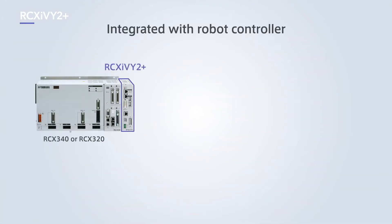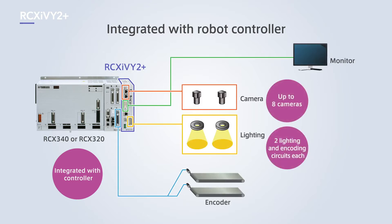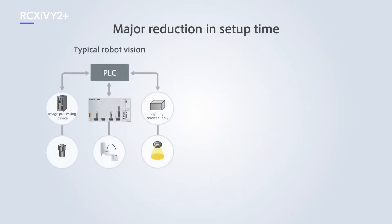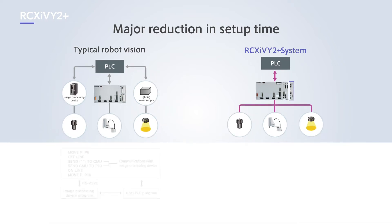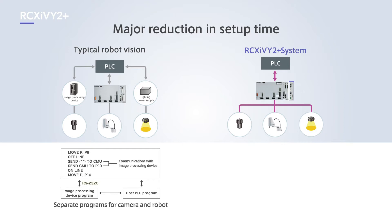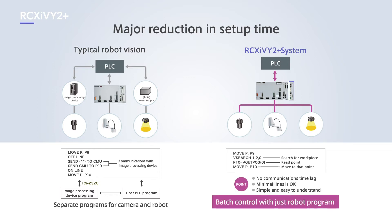RCX-IV2 Plus is a robot controller integrated vision system. Simply installing the RCX-IV2 Plus unit on the controller provides centralized operation of robot control, image processing, lighting control and more. It is much easier to integrate with peripheral devices compared to typical robot vision systems. The robot program covers all operations, from acquiring coordinates to controlling lighting, with no need to worry about communications time lag, significantly reducing setup time.